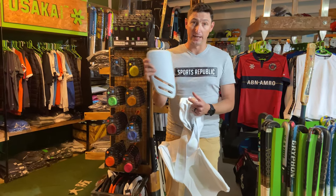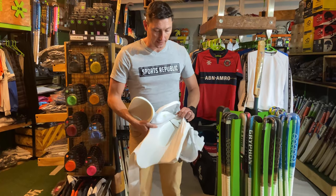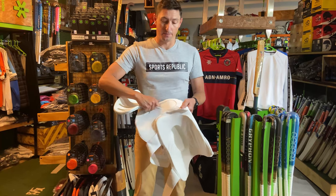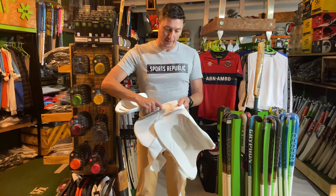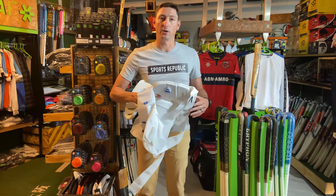So that's something we really love - being able to remove this, remove these other two sections over here, pop it in the wash, get rid of all that gunk and grime, put it back in, and you don't have this smelly thigh guard in your bag the whole time.